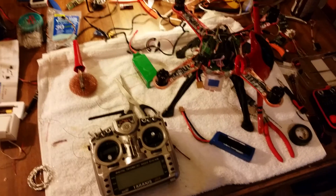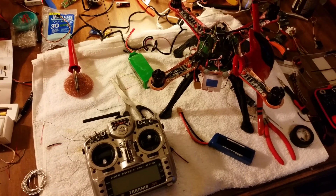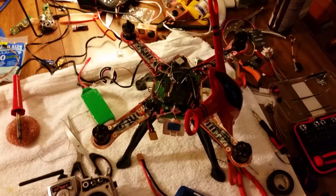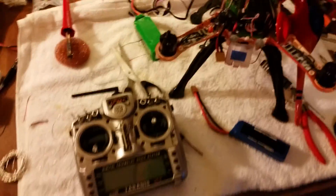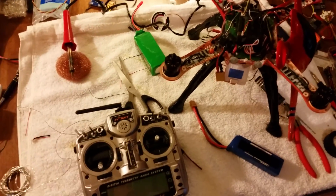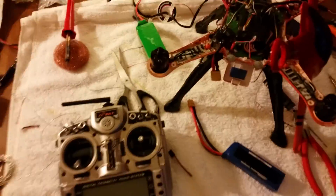Hey guys, I'm just going to show you how to connect the external LED on the APM 2.6, and this is actually a Walkura QRX 350 Pro frame. It's been completely redone, whatever you want to call it. There's a lot of information on the Artecopter website, but it's not very clear, especially for new people, so I'm going to show you what we have to do.